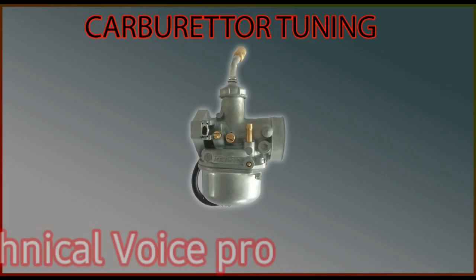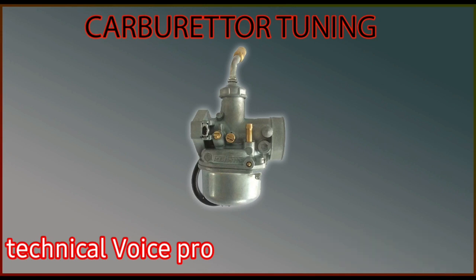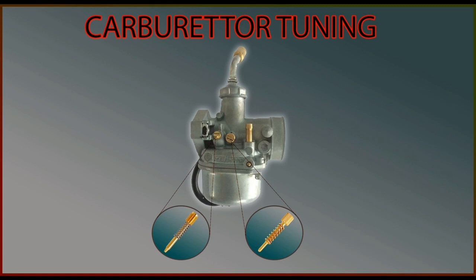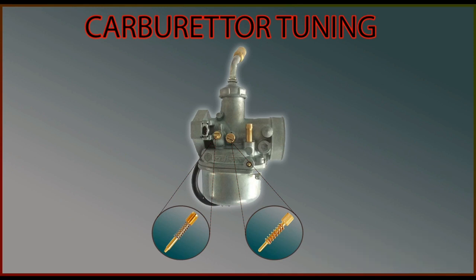This is a basic carburetor. I will not go into all the details and will explain only what is needed for tuning. This is the idle screw — it helps in keeping the engine on when not accelerating. This is the air mixture screw. This is the key part that we will be focusing on today. This screw decides how much fuel goes into the combustion chamber.